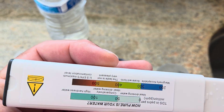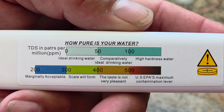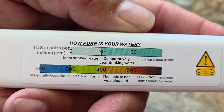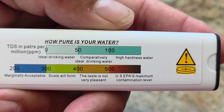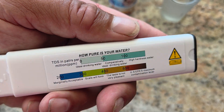So if you flip it over on the back, it's got a scale. You can see 0 to 50 is good, 0 to 100 is still good, 0 to 150 is still good. Anything 200 and over, well, it starts to get a little questionable.